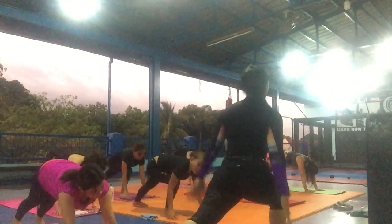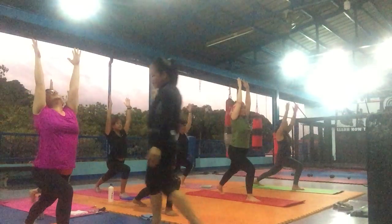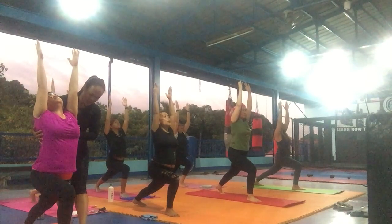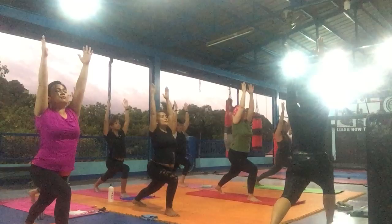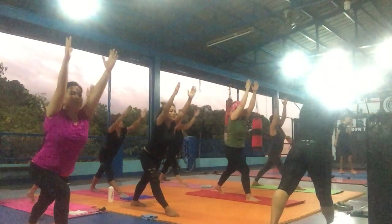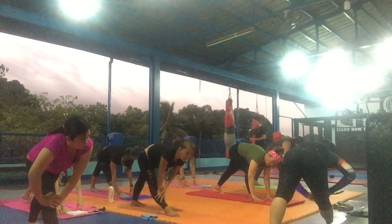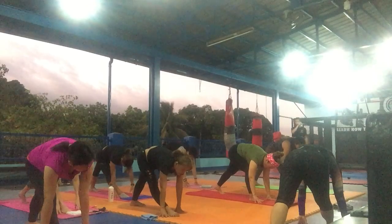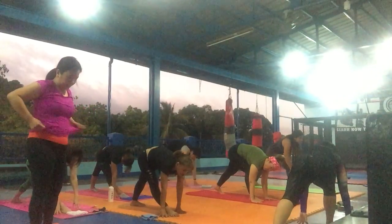Turn around, fasten the body down. Upward facing dog and downward facing dog. Your right leg forward. Upward. High lunge, hold arms up. Left foot forward. Inhale and exhale down. Inhale and exhale down. Inhale and exhale down.